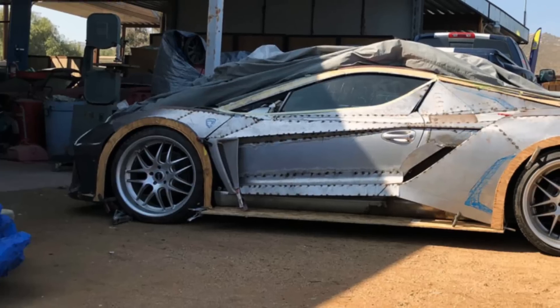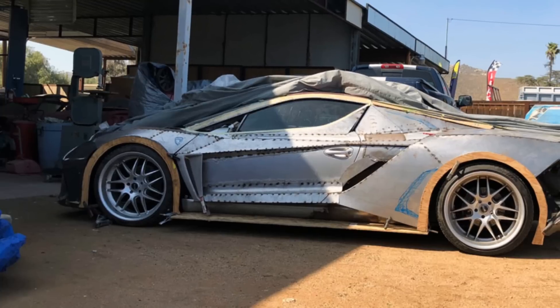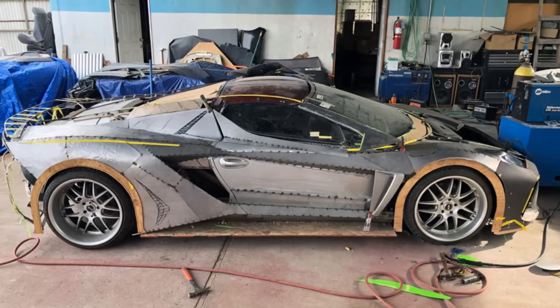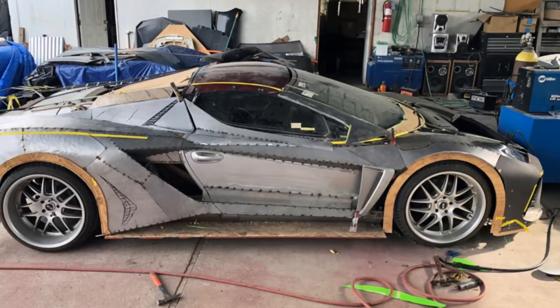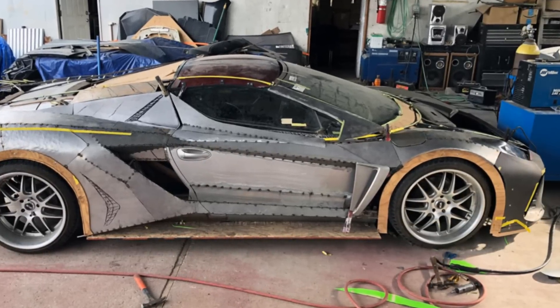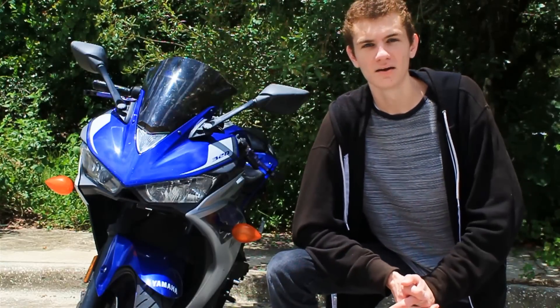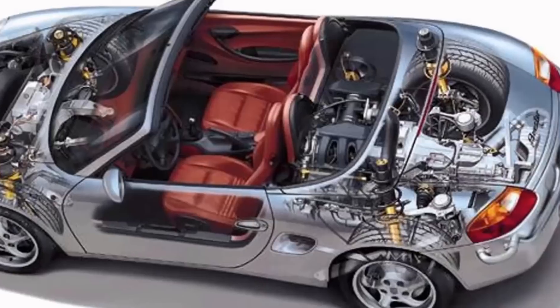Although the original version was built with a sheet metal body, recent models use a more traditional fiberglass exterior. This gives the Vex a final weight of around 3,500 pounds. That's not terrible, but the Boxster isn't really known for high power output. The 986 and 987 generations only produced around 200 to roughly 300 horsepower — nothing spectacular.